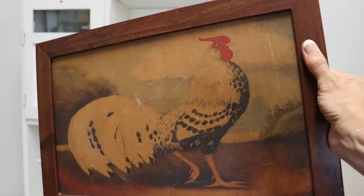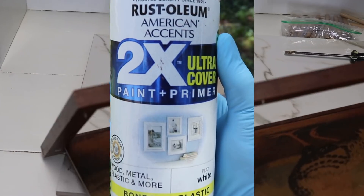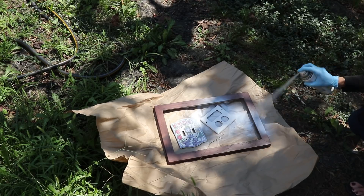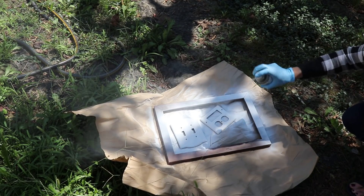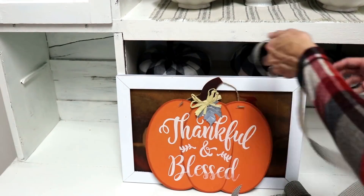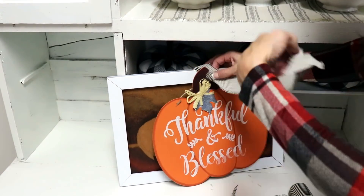For the next DIY I'm going to transform this cute little French rooster picture I found at Goodwill for two dollars. I want to give the frame a fresh coat of white using Rust-Oleum 2x paint and primer in flat white, for that farmhouse chic appearance. I'm also spraying my little outlet covers to make them uniform with the kitchen. Now I'm taking a Dollar Tree 'Thankful and Blessed' sign and running a piece of striped ribbon from burlapfabric.com through the back of the picture to loop it over and hang the sign.